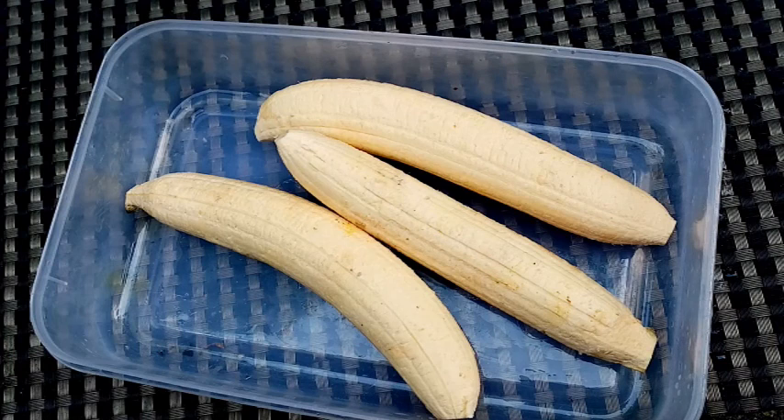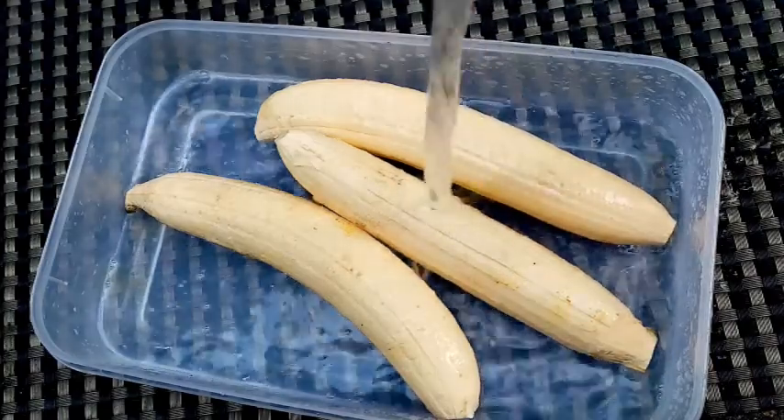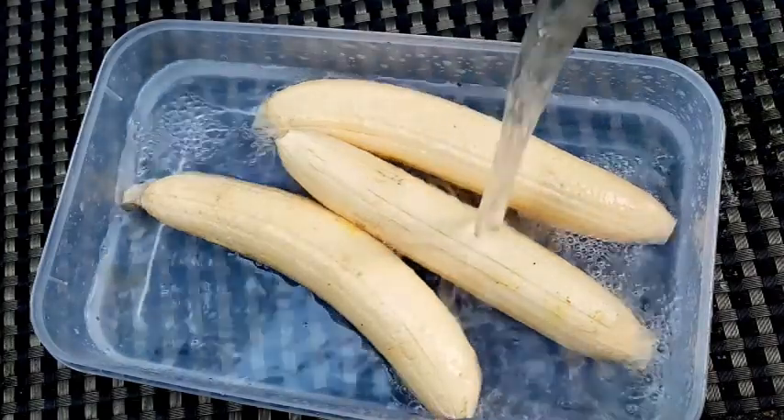I will add the banana chips in the pan. I will pick it up and add the banana chip on a tray.